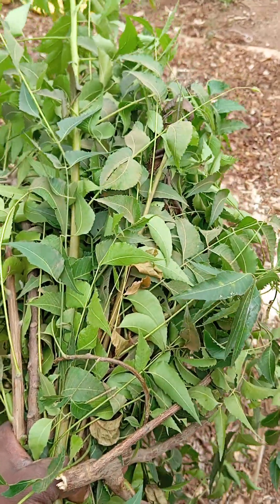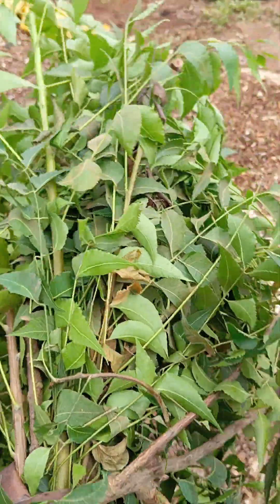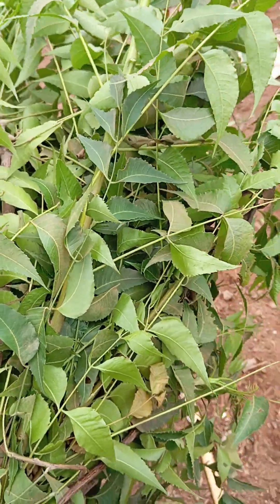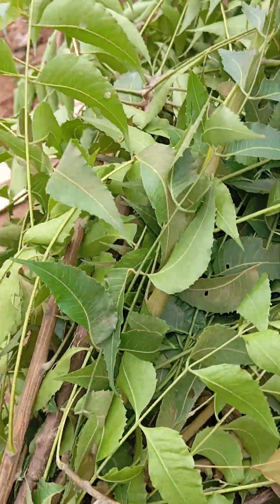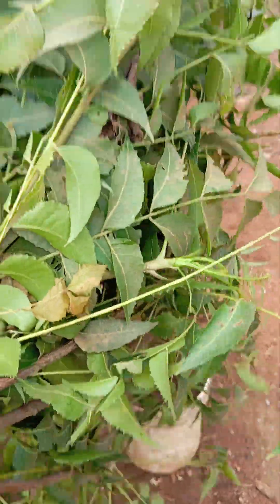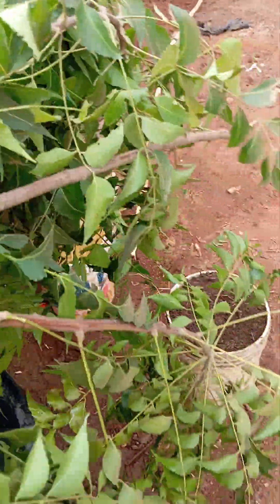Some people call it nymphs — the English name is nymphs. This plant is one of the most underutilized tree plants in Nigeria. We don't use this plant at all, but in fact in the whole of Africa, this plant is very, very powerful in health and also in farming.